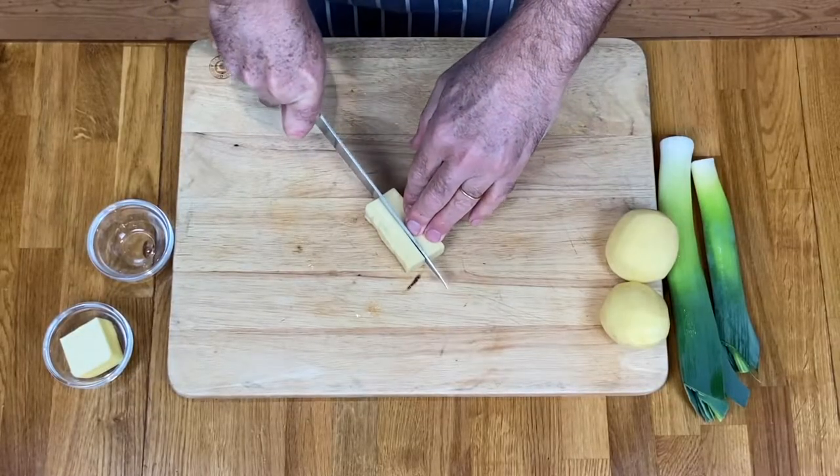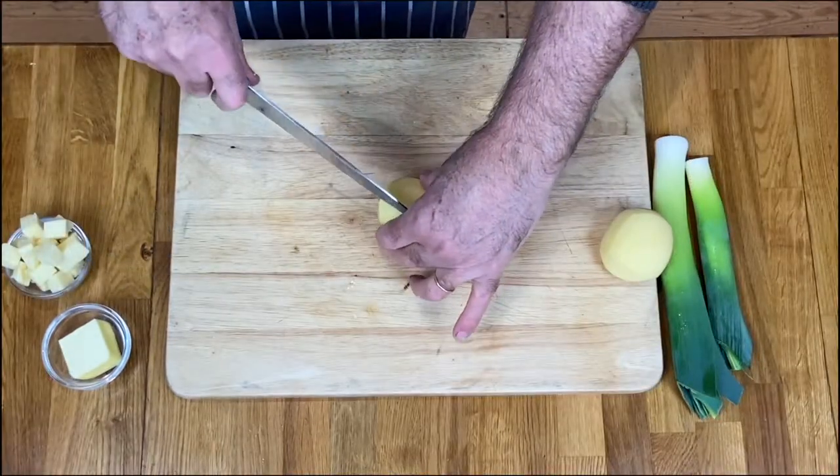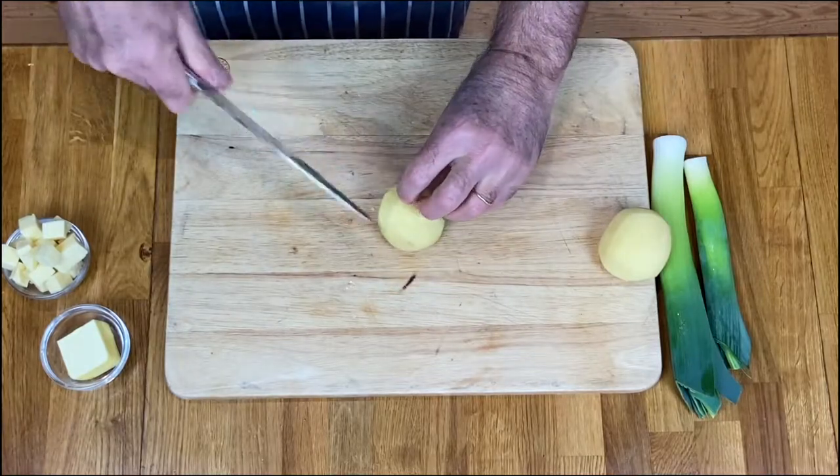First of all you've got to cube your cheese into small blocks. Then you cube your potato in the same size blocks, as they will cook evenly.